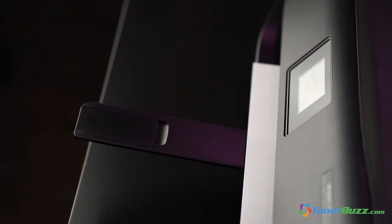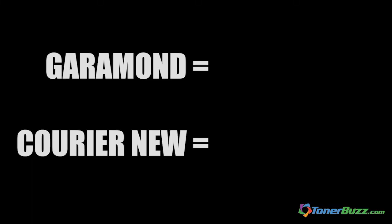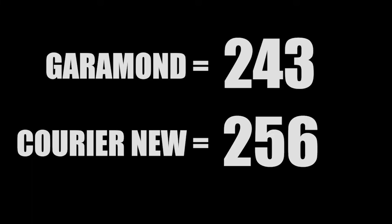Old-school typefaces like Garamond and Courier New did much better than the modern eco-friendly fonts, delivering 243 pages and 256 pages respectively.